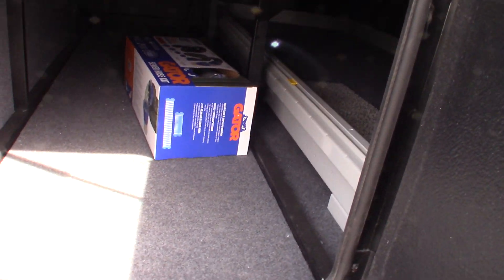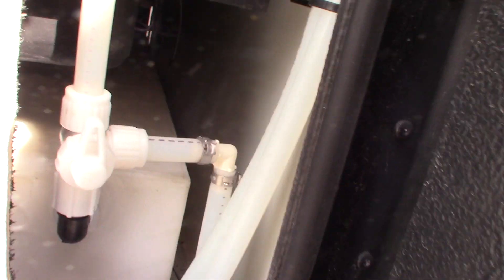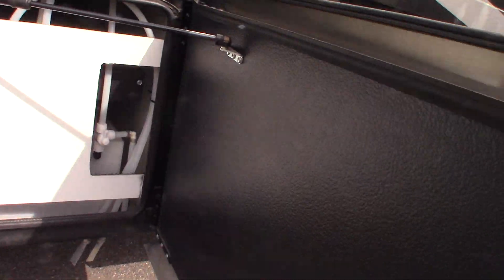That is your dump hose right there. This is water here — I'm not sure what the valves are for; you'll have to talk to the mechanic when you pick up. Those look like drain valves — they come out underneath.